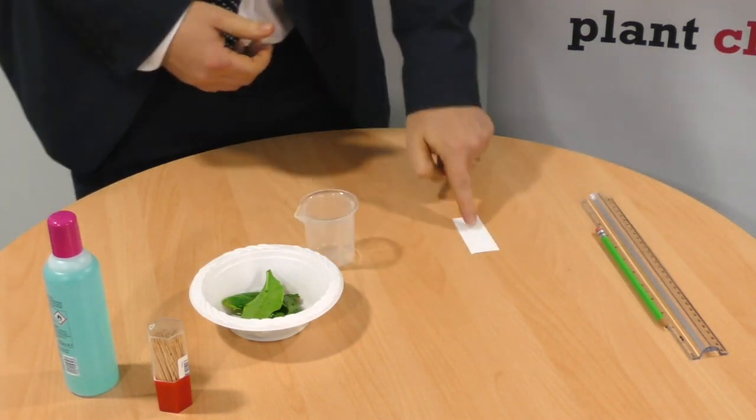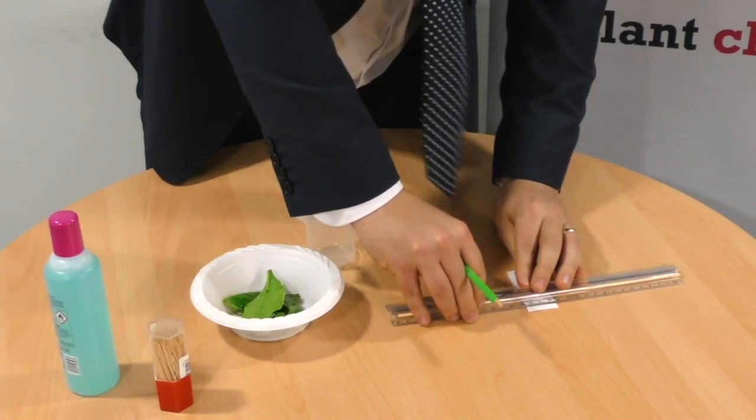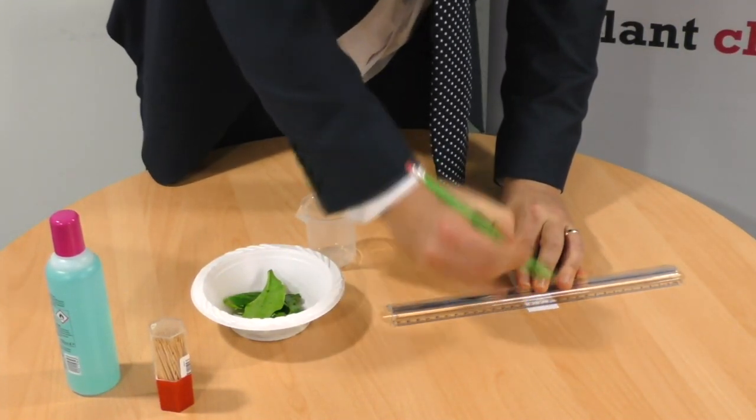Begin by taking the length of filter paper and draw a straight line near one end using your pencil and ruler across it like so.